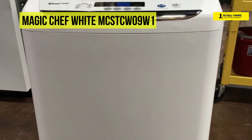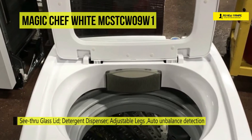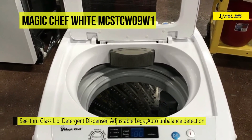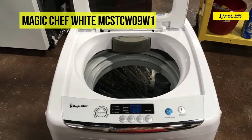This compact washer has 0.9 cubic feet capacity, perfect for small loads and limited space. It provides a 680 RPM maximum spin speed for exceptional water extraction. Plus, this washer offers an in-cycle alert and automatic shutoff when the wash is complete.